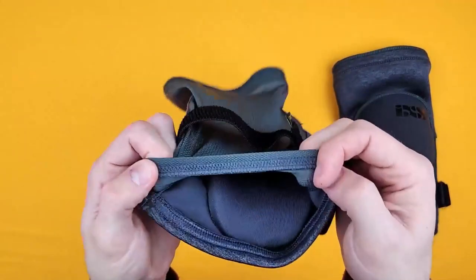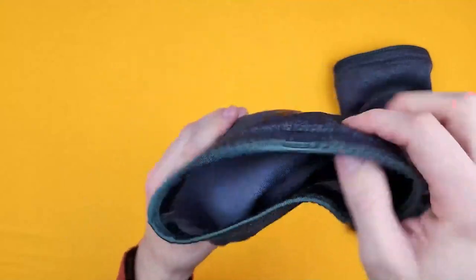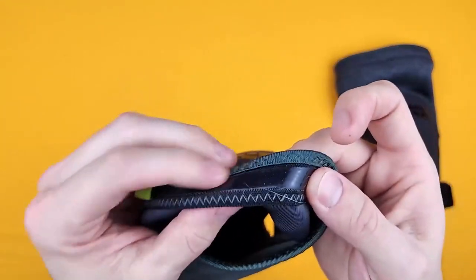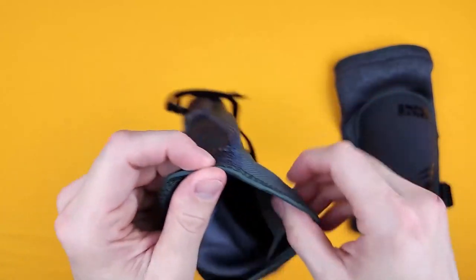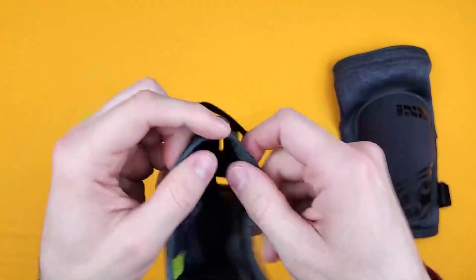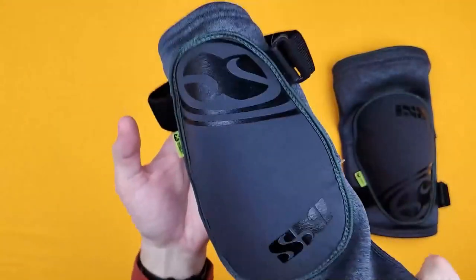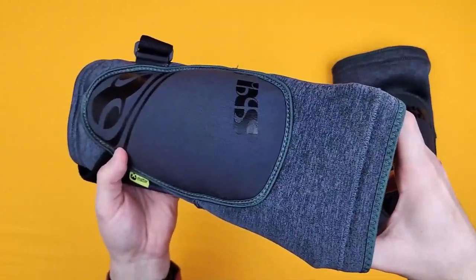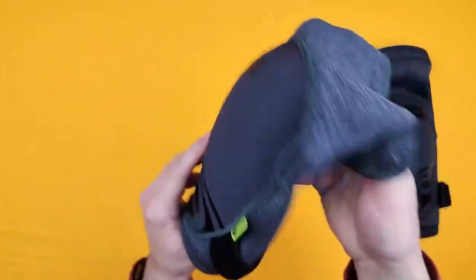The bottom hem is very comfortable, and the top hem has this rubberized silicon — or siliconized rubber. I'm not exactly sure what you call it, but it's very sticky on your skin. So when you pull this up your leg, this part stays stuck to your thigh, which means they don't fall down.